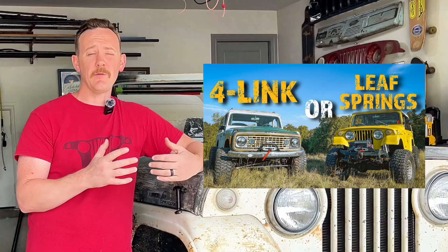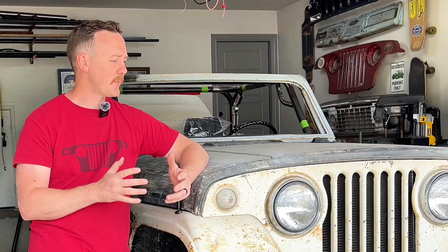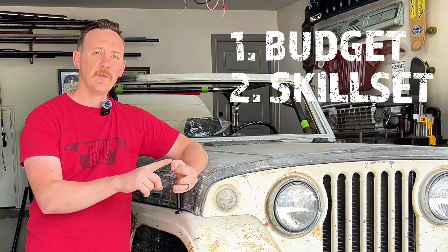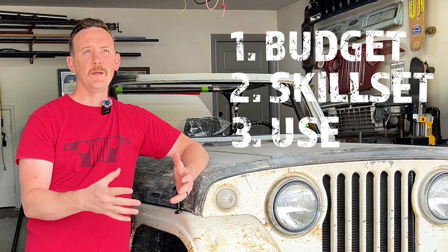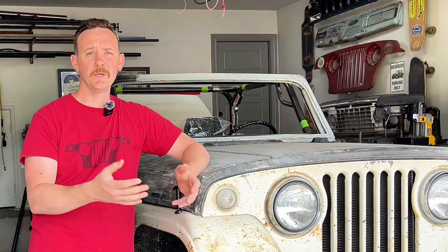I recently put out a video on four-link or leaf spring design and which one I was going to choose on my personal build — all the pros and cons between a link suspension design and a leaf spring suspension design. On mine I decided to link it all the way around, and on Art's we went a different route. When picking suspension for your Jeep you really need to decide on budget, skill set, use, and what vehicle it's going in.